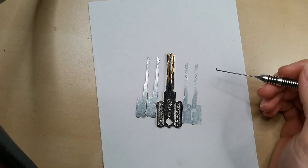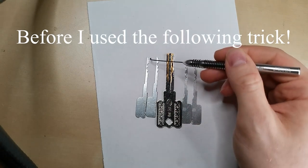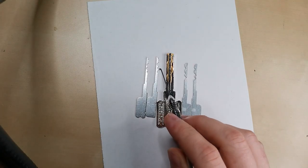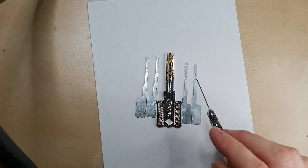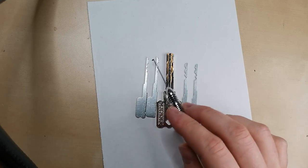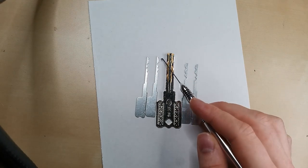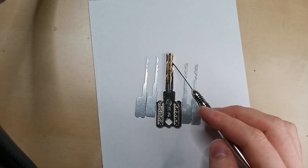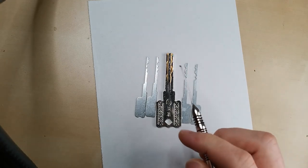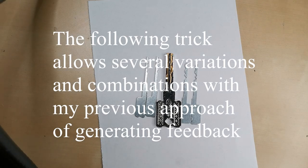Long story short, this is how close I got the bitting with my impressioning technique to the actual key. On these sides you can see the left and right bitting which I copied so you can compare more easily. For example, this cut here is not quite accurate and this one is also missing. Here is maybe one that within the tolerances of the lock probably wouldn't matter. Basically only these two cuts here are missing, and let's find out if there's a last way of getting this information from the lock.